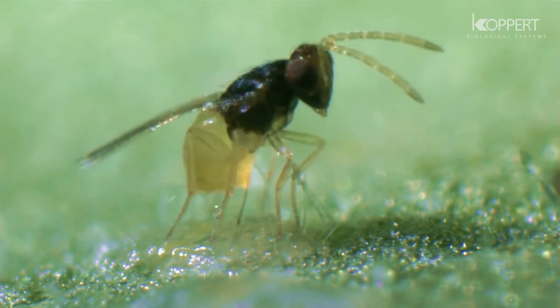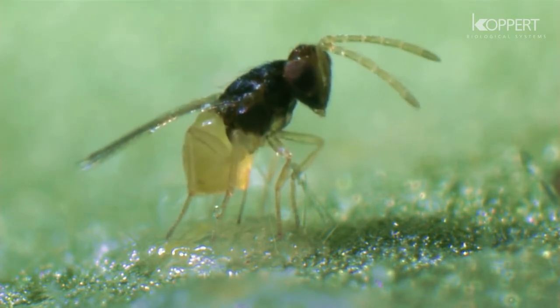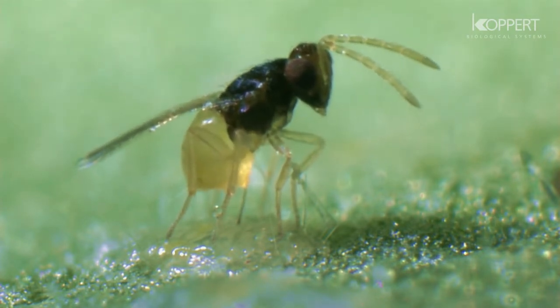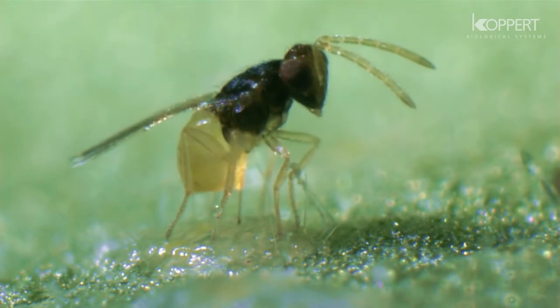For many years, the parasitic wasp Encarsia formosa was the only natural enemy used against whitefly. It is capable of using various species of whitefly as hosts.